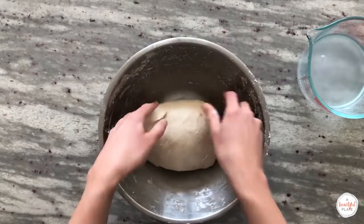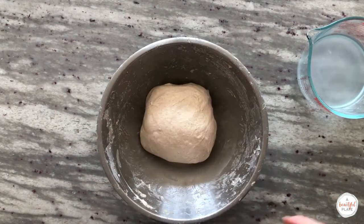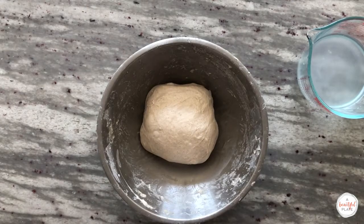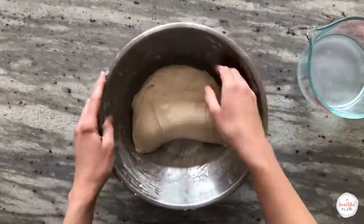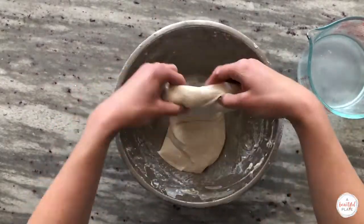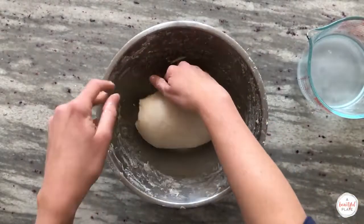After the third set of stretch and folds, we'll cover the dough and allow it to rest for 30 minutes before performing the fourth set. It's been 30 minutes and we're ready to do our fourth set of stretch and folds. We'll extend the time between the last three sets to give the dough a little bit more time to relax.